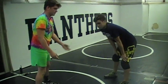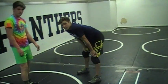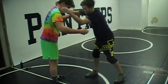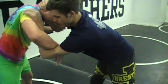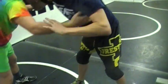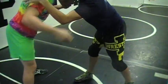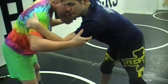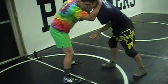As your opponents get better, they're going to realize that when you start going to that tricep tie, they're going to fight inside. Shane's going to try to fight inside, but in this case John's winning that battle. A lot of times what happens is Shane is going to go underneath and try to come inside and go collar tie. So now we're in a different situation.